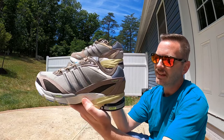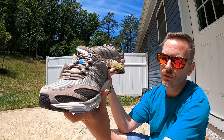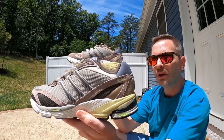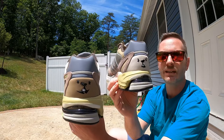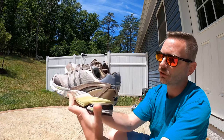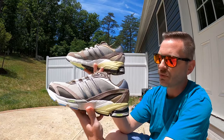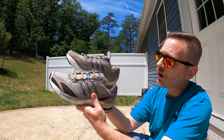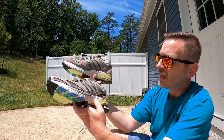Here are the Supernova Cushion 7s. The Adidas Supernova apparently came out in the early 2000s, but with this Supernova Cushion 7 they've basically taken the silhouette and packed a whole bunch more tech into it. So while it looks like one of those early 2000s retro runners, it's very modern when it comes to the technology inside.